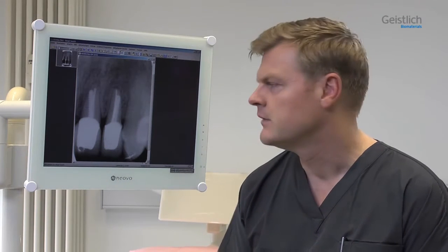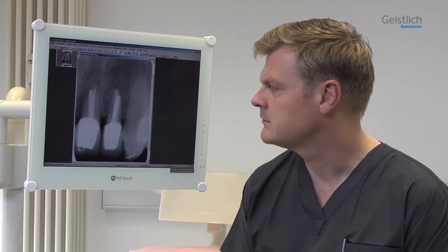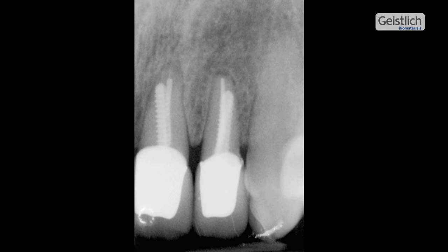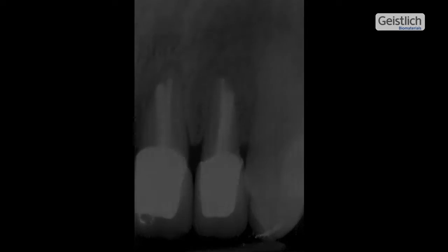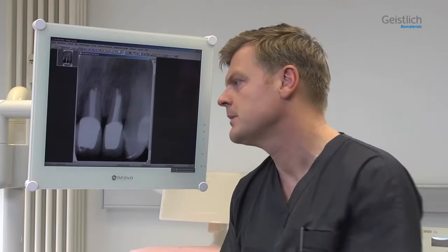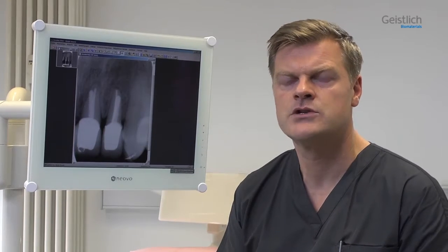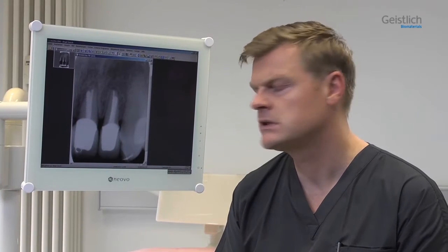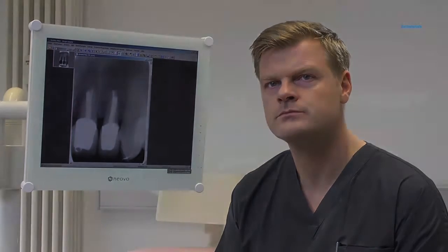We plan to remove this tooth and to close the gap with a single tooth implant. In the present intervention, we will extract the tooth, fill the socket with a bone substitute material, and additionally cover it with a collagen membrane. With this method, the volume and soft tissue contour will be preserved by a procedure known as ridge preservation. Successful ridge preservation makes later surgical interventions easier or avoids them altogether.